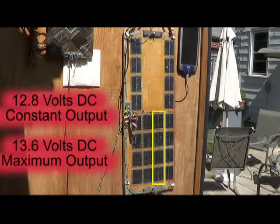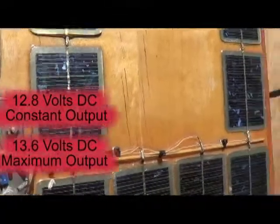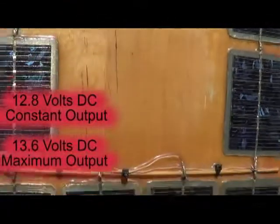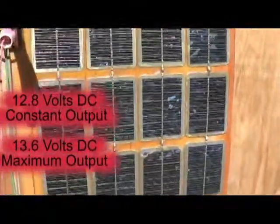Each set of four that you're seeing are 12.8 volts, and I have those wired in parallel at 12.8 volts, putting out about 600 milliamps.